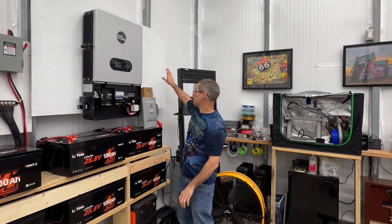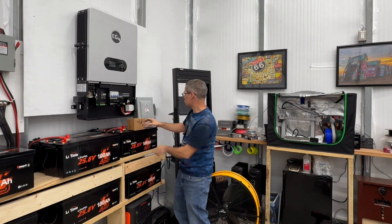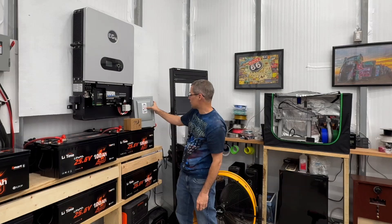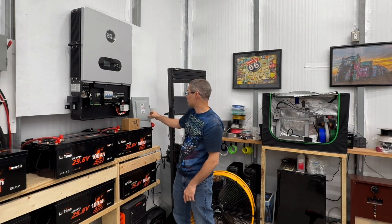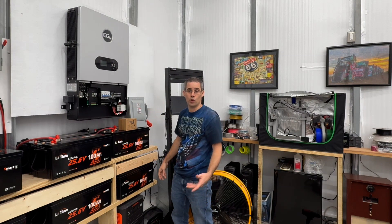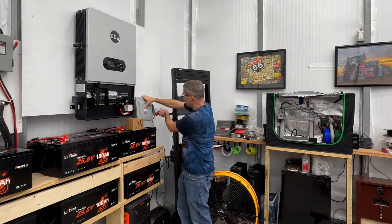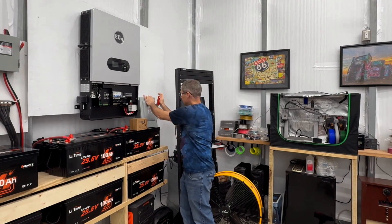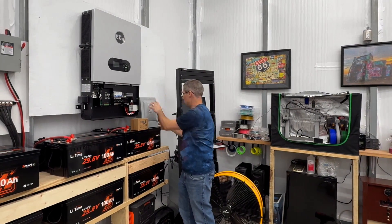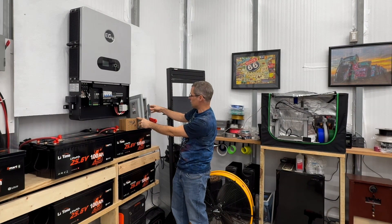I'm going to replace it with these Siemens heavy-duty safety switches, and I'll mount them up here on this side of the board. What's cool about these is they have a horsepower rating, so they're good for 30 amps and 600 volts AC or DC. Since they have a horsepower rating, you can disconnect the load and it won't damage the switch. I can switch it off and on without any issues — it's a nice heavy-duty safety disconnect. When it's closed, you can't open up the case, which prevents electrocution. Once it's off, you can open it up, and it's got a heavy-duty spring so engagement and disengagement is really quick.